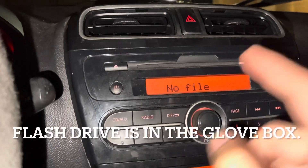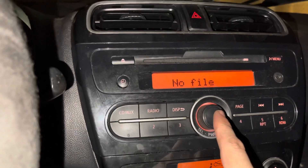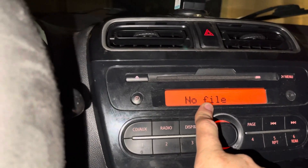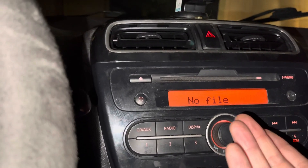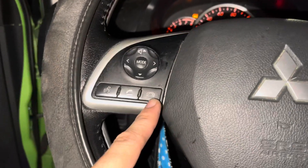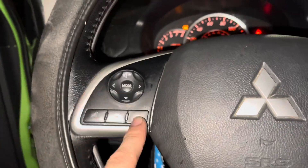It says 'no file' — I need to figure out how to get it to read the file that's on there, because I'm trying to update the firmware. But yeah, that's how you check it: hold this down for more than two seconds, hold down for more than two seconds, and then press it quickly.